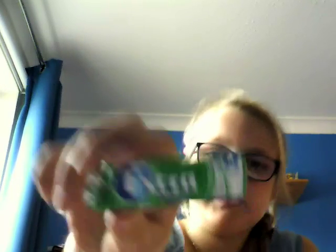The last one is this regular Extra Spearmint. I'm going to keep this one — I'm going to take this one. The one I like the most was Trident Splash.